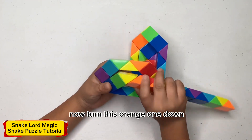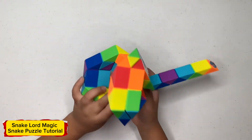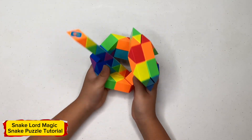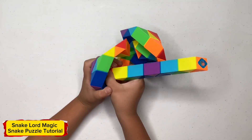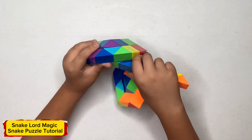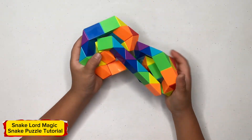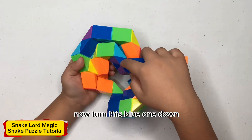Now turn this orange one down, now turn this red one towards you, now turn this yellow one to the left, now turn this orange one to the left, now turn this green one down, now turn this other one up, now turn this other one up, now turn this other one down.